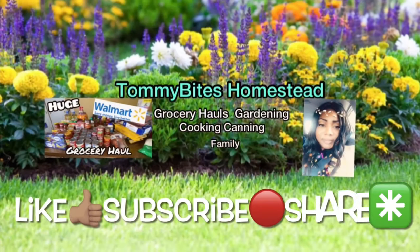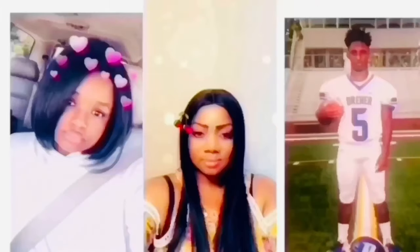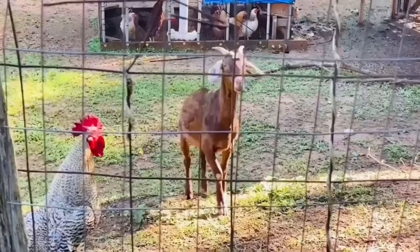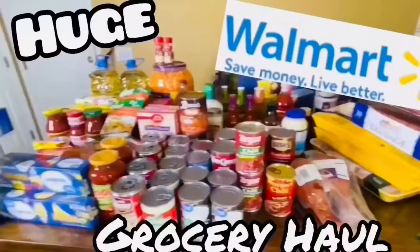Sorry y'all, the blue screen is gonna blend in with the blue pot. Hey y'all, welcome back to the channel. So y'all, it's Tulip Tuesday — not Taco Tuesday, but Tulip Tuesday — so I'm finally getting around to potting these into something a little bit bigger.